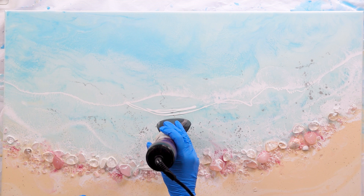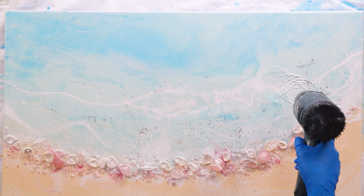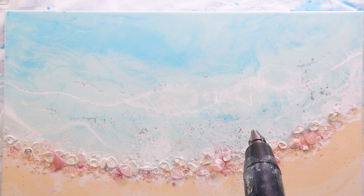With art resin you have about a 45-minute work time after you've stirred it. Because I let the white sit for 5–10 minutes, that cuts into the work time, so you have to be mindful of that. Always check the instructions on the brand of resin you're using.